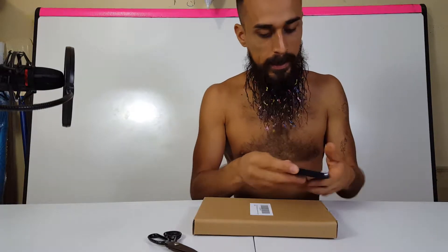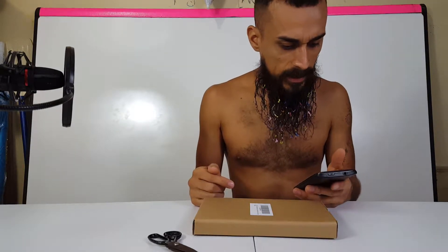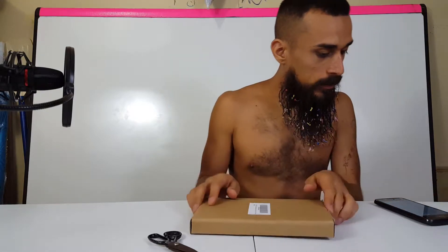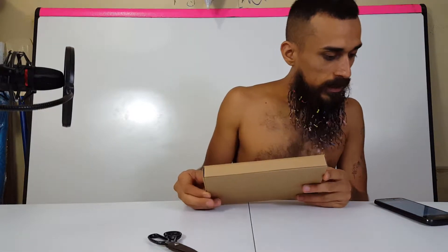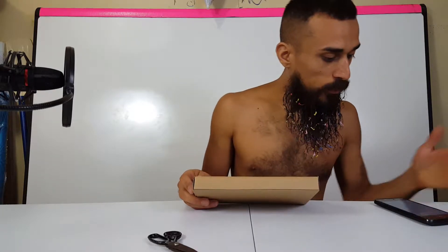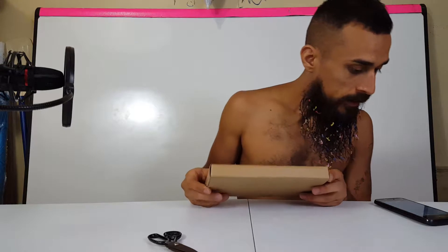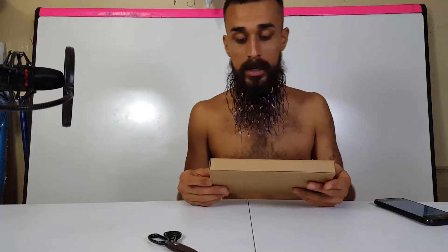I'm going to get the exact name of these. These are the Mousselon handmade straws and the size is 8.5 inch by 10 millimeters. It says right there in the title: reusable straws, healthy, eco-friendly, BPA-free, very sturdy, five-pack with cleaning brush.